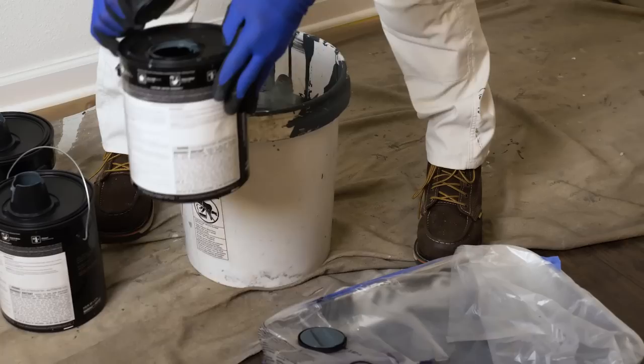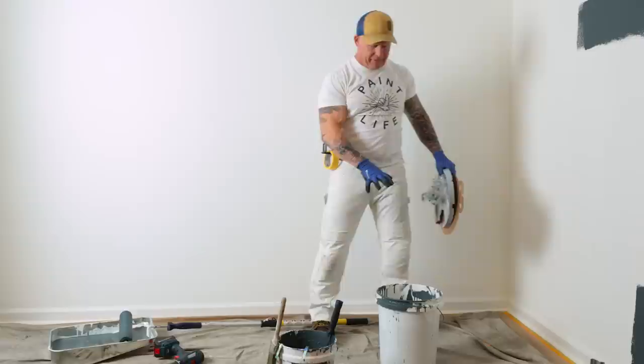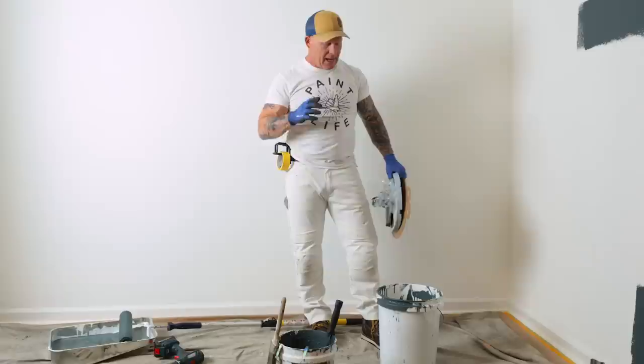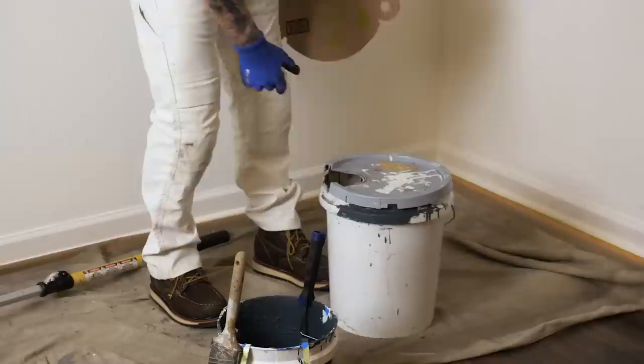What I was trying to get to is you want to cover the top of your paint so it doesn't skim over. Once you box them, you want to get a five-gallon stir stick, stir it up, and then away you go. What I like to do is put my lids back on and throw these pour spouts into a bucket of water. Now I'm getting ready to roll my walls. I filled my pan, got my bucket filled, and my five-gallon bucket of box paint is sitting here. One of the things you always want to do as a painter is cover your buckets, whether you're inside or outside. One of my favorites is just using a cup lid like this.